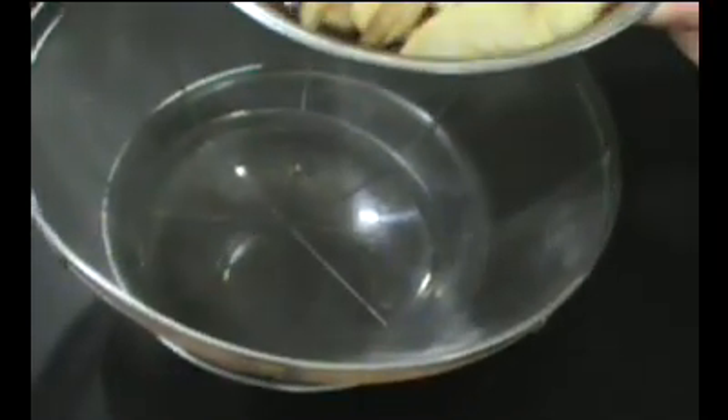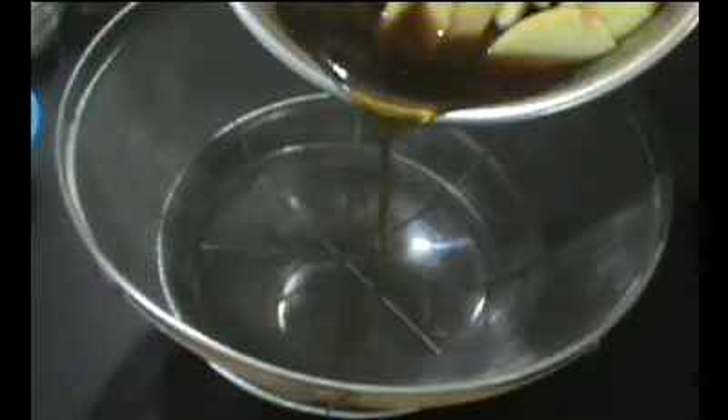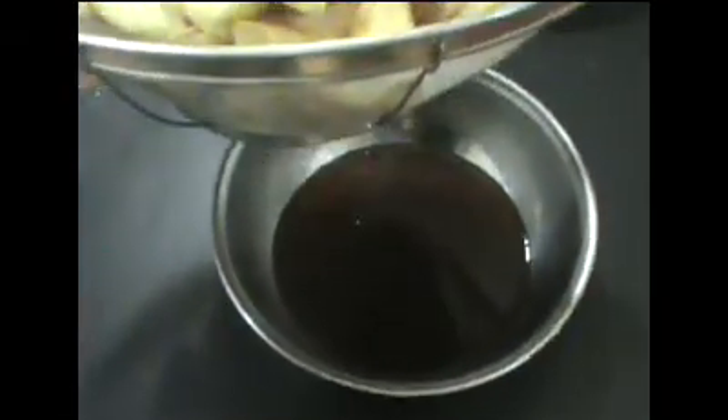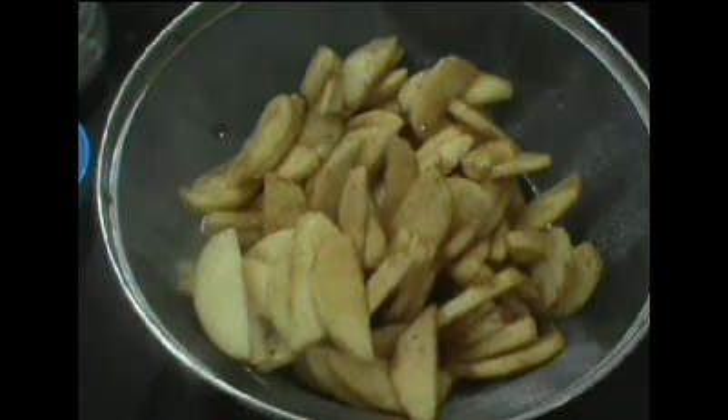Our apples have sat for about an hour and there's quite a bit of liquid here. I've placed a strainer over top of another bowl and I'm just going to pour the apples into the strainer. As you can see, we've got quite a bit of liquid that's released from these apples, so I'm going to leave them sit in the strainer for another 15 to 30 minutes.